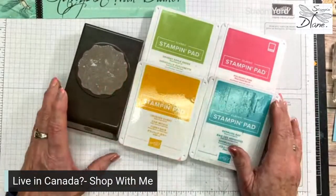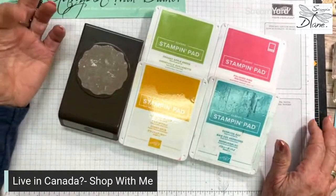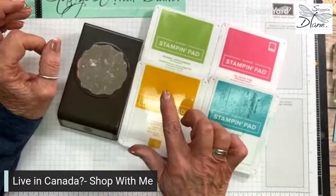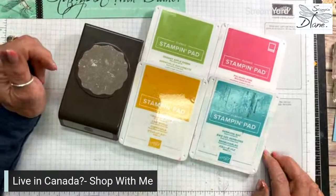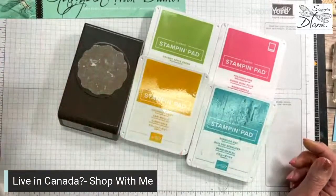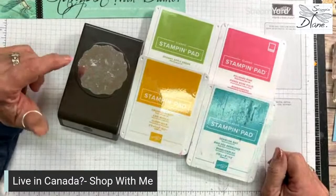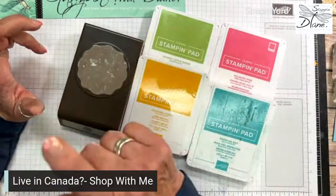These are beautiful colors together, they really truly are. At first I kind of struggled with this combination just because I do have an aversion to some of the regal colors, and crushed curry is not one that I use very often. But really when you look at it, it looks beautiful with these colors. So we're going to make a card today using these colors and no dies.